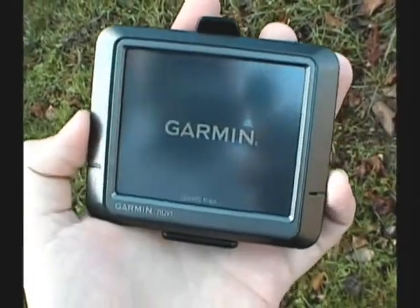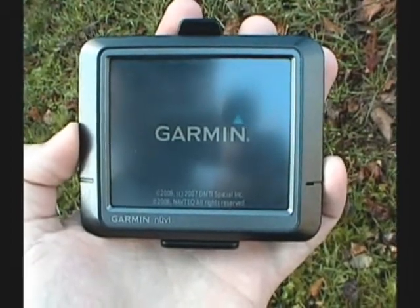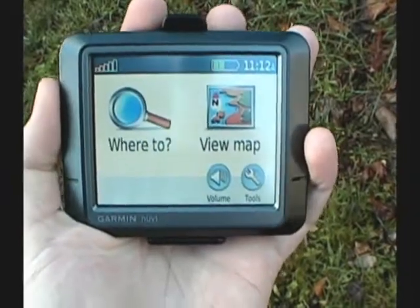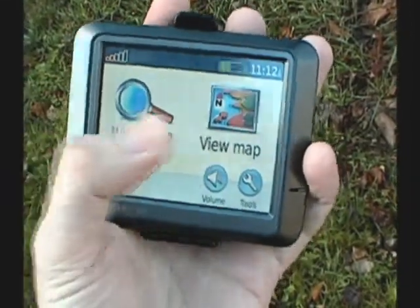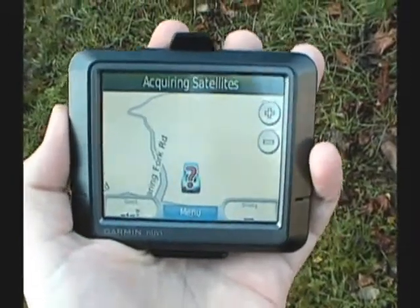Boot the device up, load our maps, and accept the standard agreement. View map and wait until we acquire our satellites.